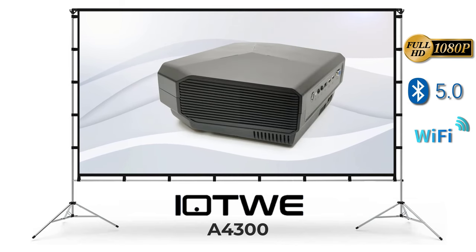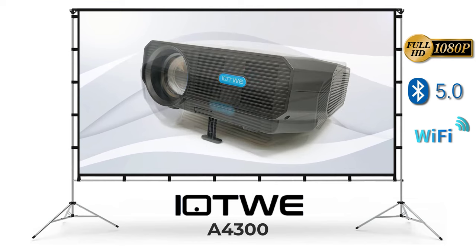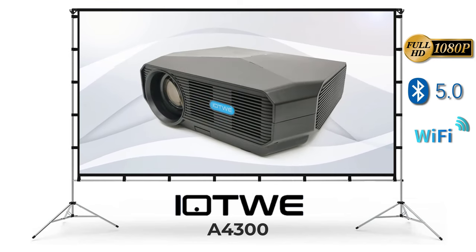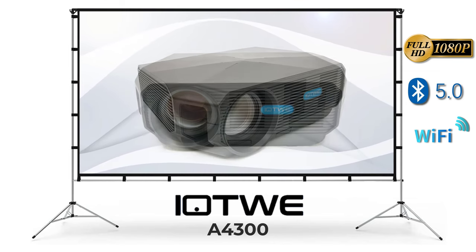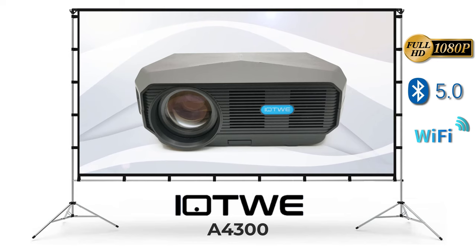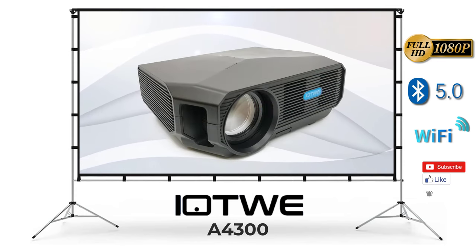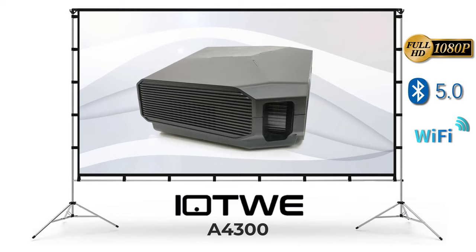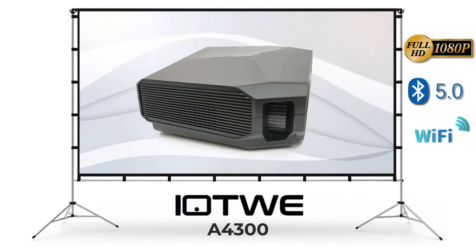To check out this model and to browse other products on the Amazon store, see the link in the description directly below this video. Give this video a thumbs up if you like this product or enjoyed the information. If you are new to my channel, click on the red subscribe button and the notifications bell below this video to be notified when I release new videos or do a giveaway. Thanks for watching and see you in the next one.